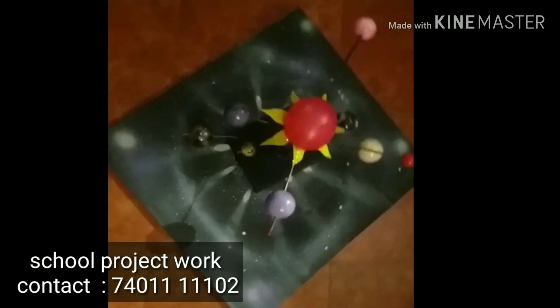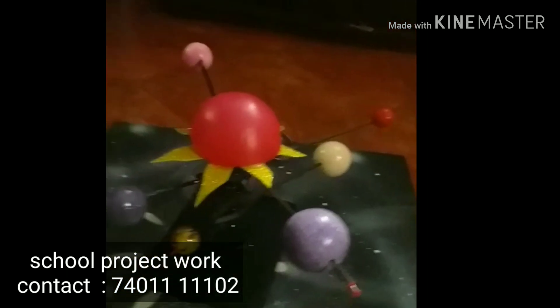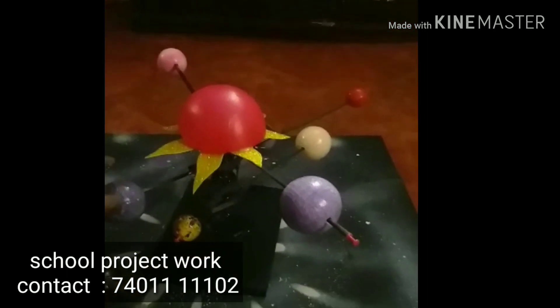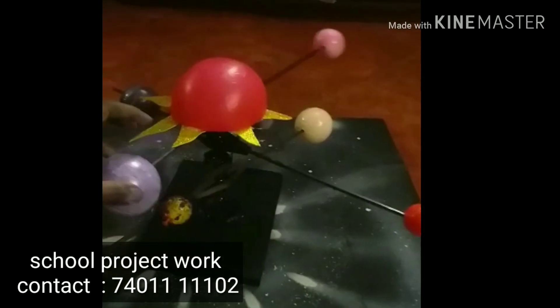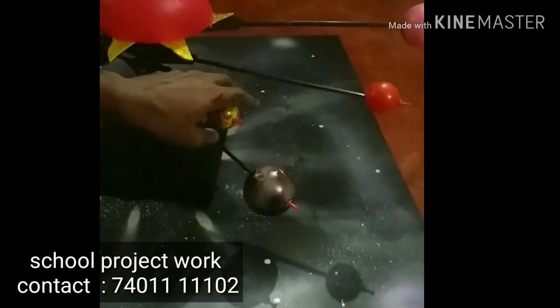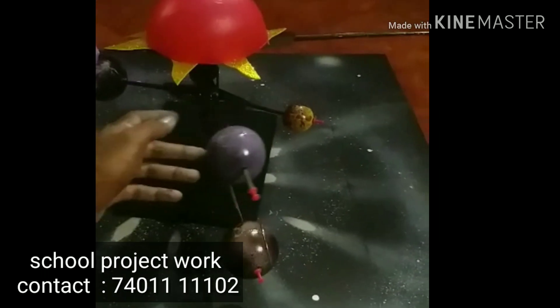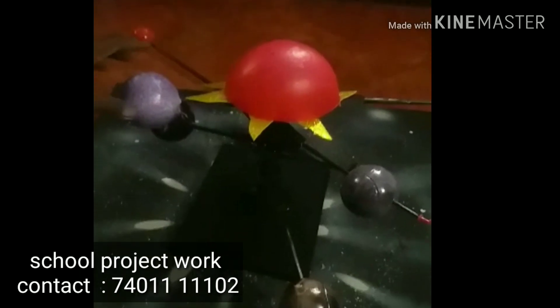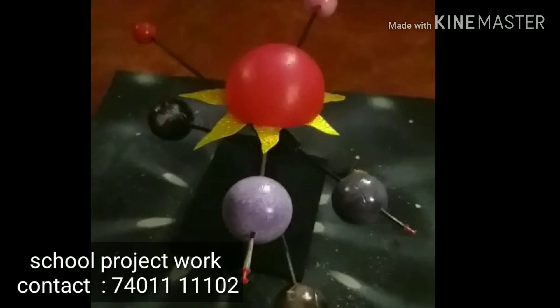Hi friends, I am doing a manual solar system. This is a normal manual solar system. If you look at a planet, you will rotate all the planets. But here I am doing four columns. So subscribe, comment, like and support. Thank you.